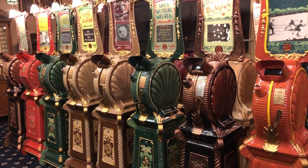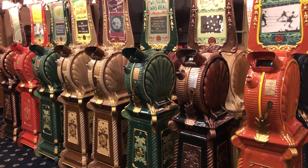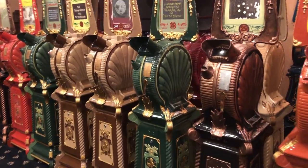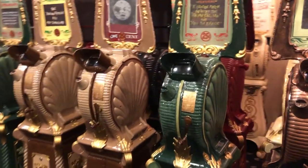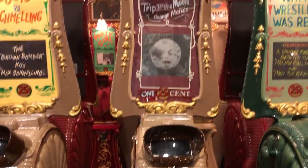This is Greg Leifel at the San Filippo State. I'm on the lower level in the arcade room and you're looking at a line of mutoscopes. These are short silent movies in a flip card system.